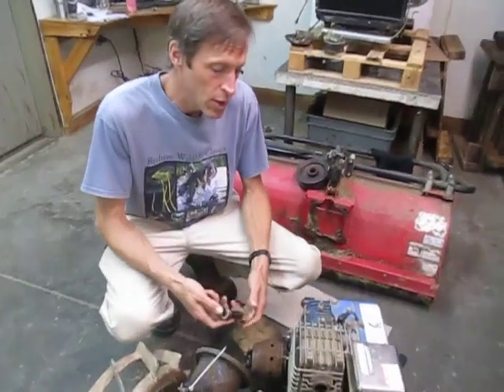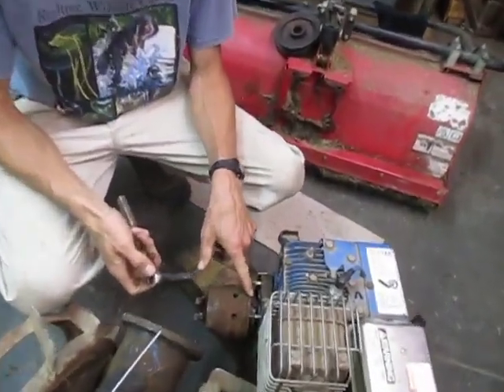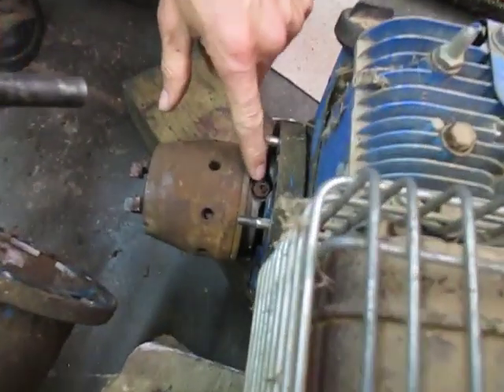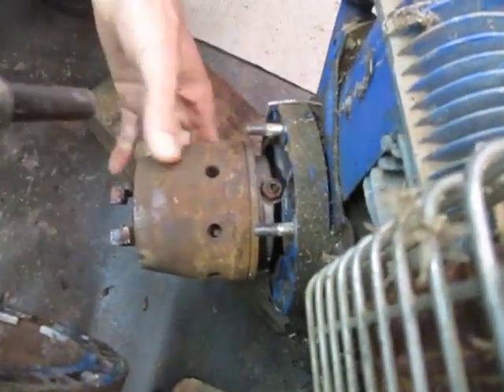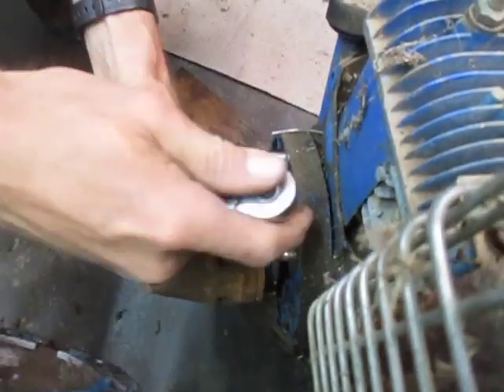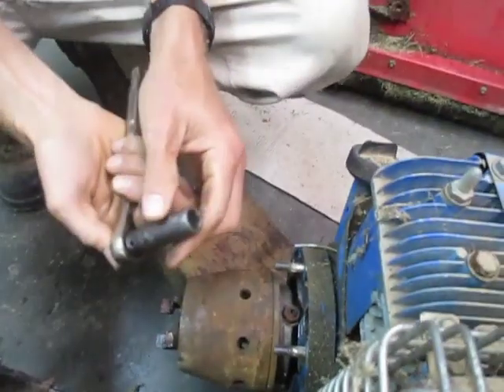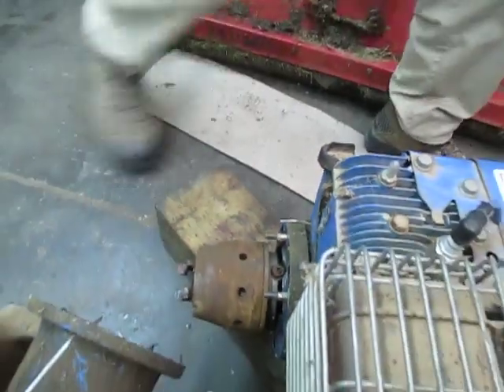Now we're going to remove the clutch from the engine shaft. This is the earlier style of mounting system — it has a jam nut here and a set screw in the middle. I'm going to put a 13-millimeter socket onto the jam nut. You need a thin wall socket — that one's too fat — so I'll grab a thin wall socket.